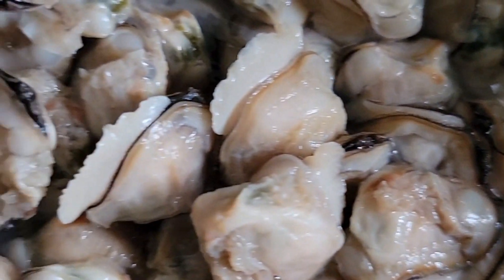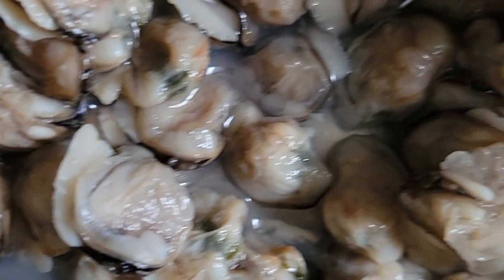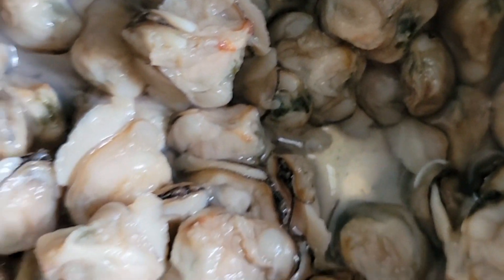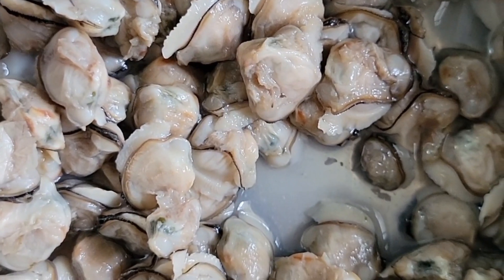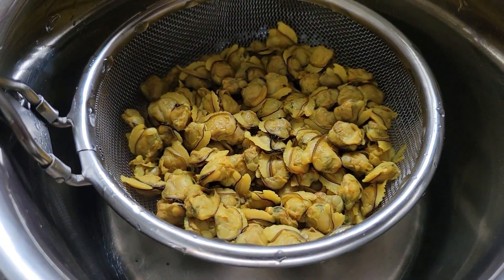For clam meat roast, we need cleaned and washed clam meat. Boil the separated clam meat for 10-15 minutes with a little salt and turmeric, then strain it.